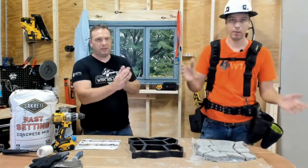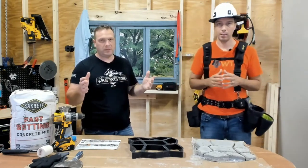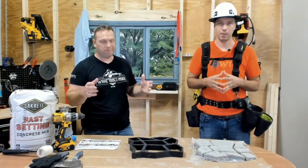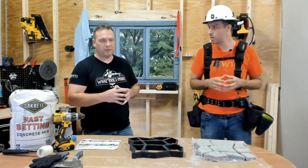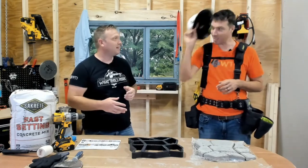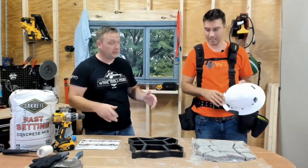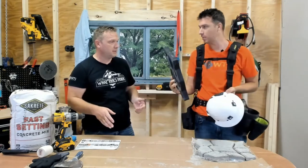Hello everyone and welcome back to What Tools Inside. This is Josh and I'm Matt. We are here today to talk to you about framing. Not at all about framing. I don't know where you get that from, but that's what you're dressed up for. So we're not talking framing, are we? No, maybe we should just change. Maybe if you were framing the molds, like if you're doing sidewalks and stuff.